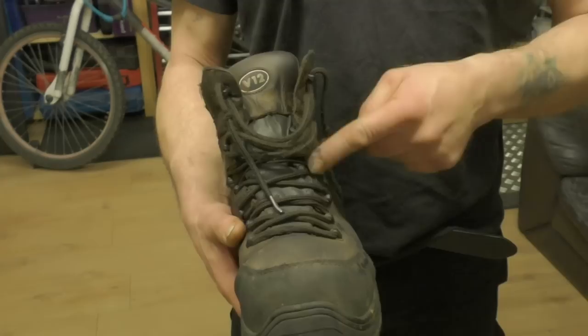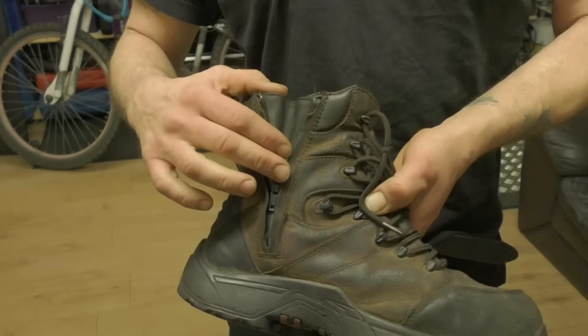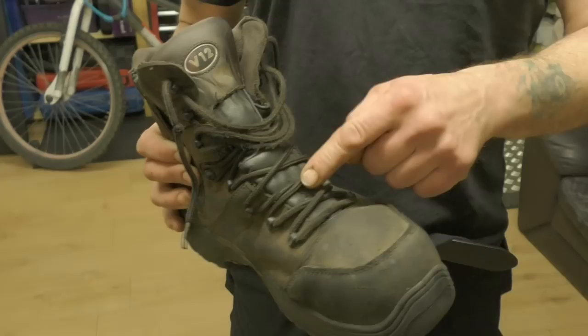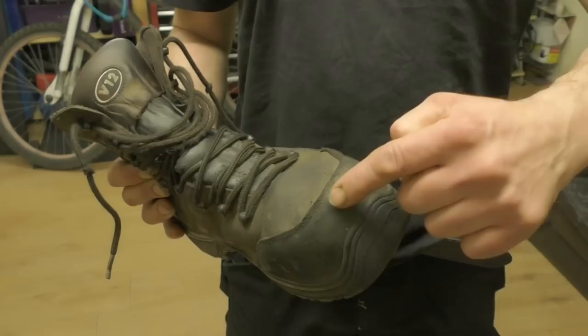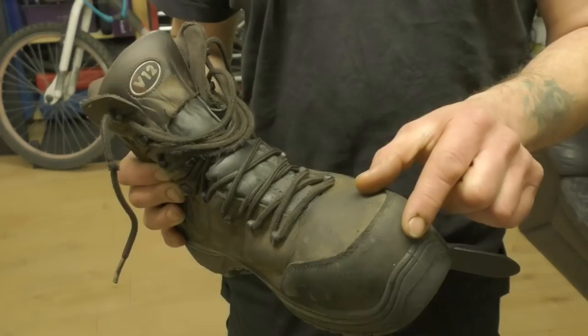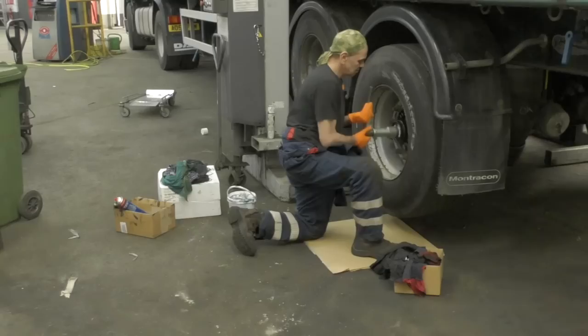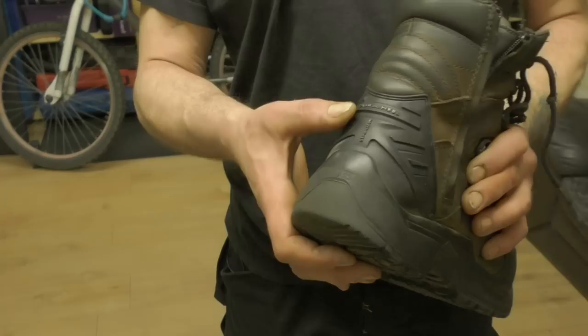I put these V12s on and they felt really comfortable. They're lace-up with a sealed tongue. They're not perfectly waterproof because they have a zipper, but the zip is good for taking the boots off quickly — you still have to undo the laces to get them off. They have a steel toe cap, leather uppers, and also a toe protector — an extra piece on here that wears through before you get to the upper. When you're working kneeling, this bit gets scuffed quite a lot, so that piece actually helps the boots live longer.